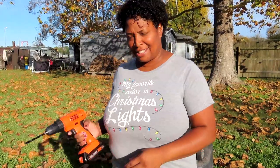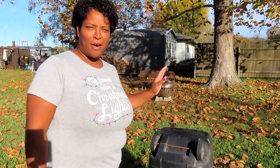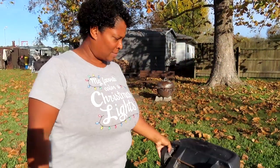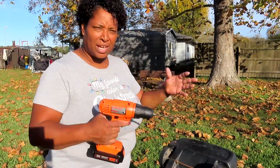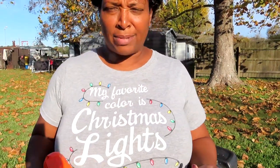Hey y'all, welcome to CC's Texas Garden! Today I have my drill out because I'm going to be working on my compost trash can. This is just a regular trash can — I'm gonna be drilling holes in the bottom of it and also all around the side so it can get some air.